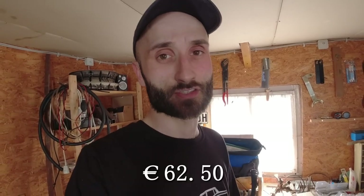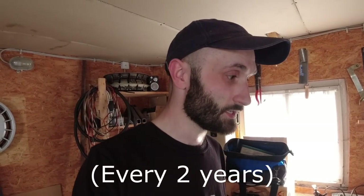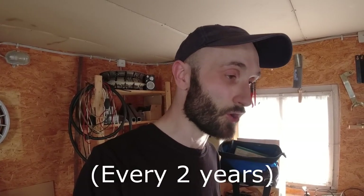We got it! 62 euros 50 cents for that retest — just for them to check those four or five items. It was all just visual inspection, oh and the emissions test. So 62.50 to check those things, giving us a total of around 168 euros plus 62.50 — that's the total price to have this car tested and then rechecked.